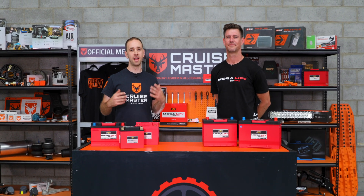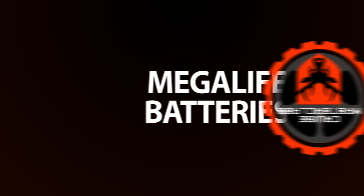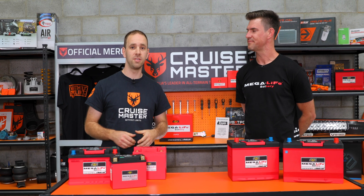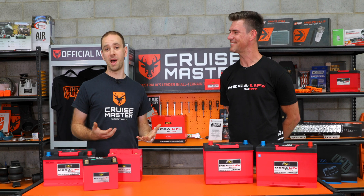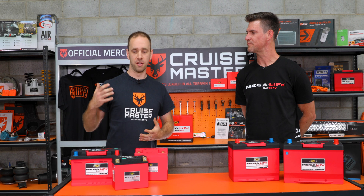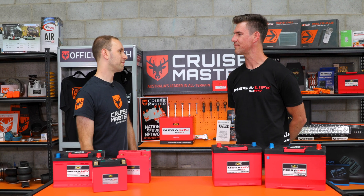Hi guys, I'm Andrew from CruiseMaster and today I'm joined by Nathan from Megalife Batteries and we're going to be talking about lithium starting batteries. Thanks for coming in. I'm keen to learn more about these batteries. We've been using them here at CruiseMaster for quite a few years. We were introduced by a mutual friend Luke, got one of the batteries into my 70 series, and we were part of kind of getting things going. Give us a bit of background on who Megalife is.